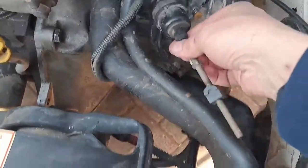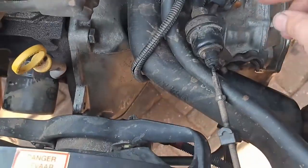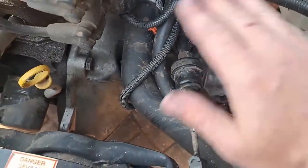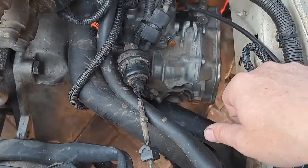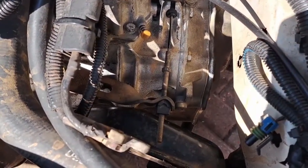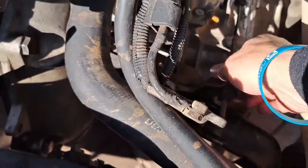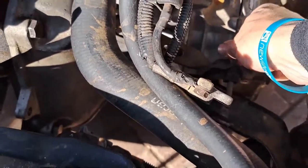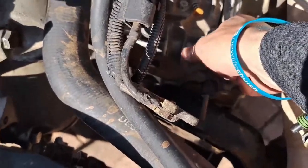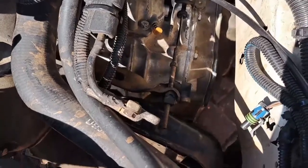The next thing I'm going to do is reconnect my clutch cable, my gear linkage, and the reverse gear switch, as well as the speedometer cable. I've adjusted the cable so that the pedal is about the same height as the brake pedal. The bearing is just touching the plate so there's no pressure on it — that's where I adjusted it.